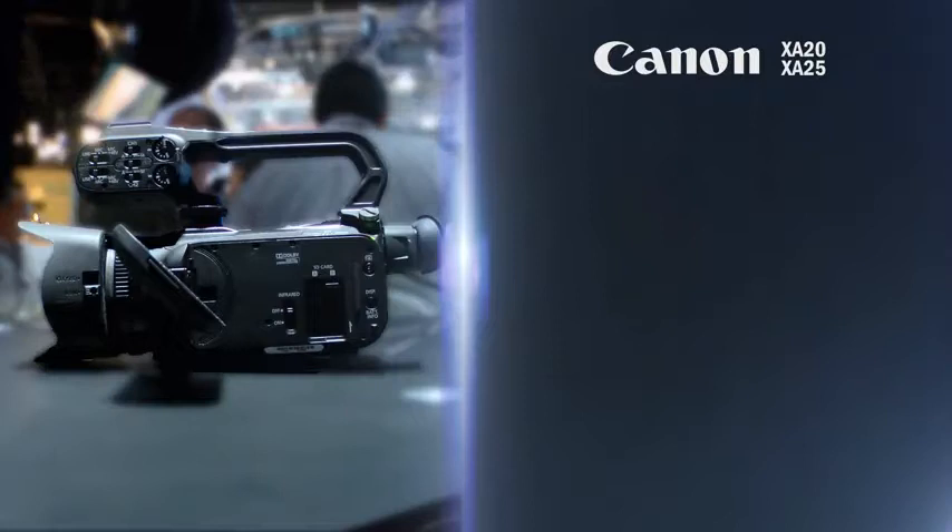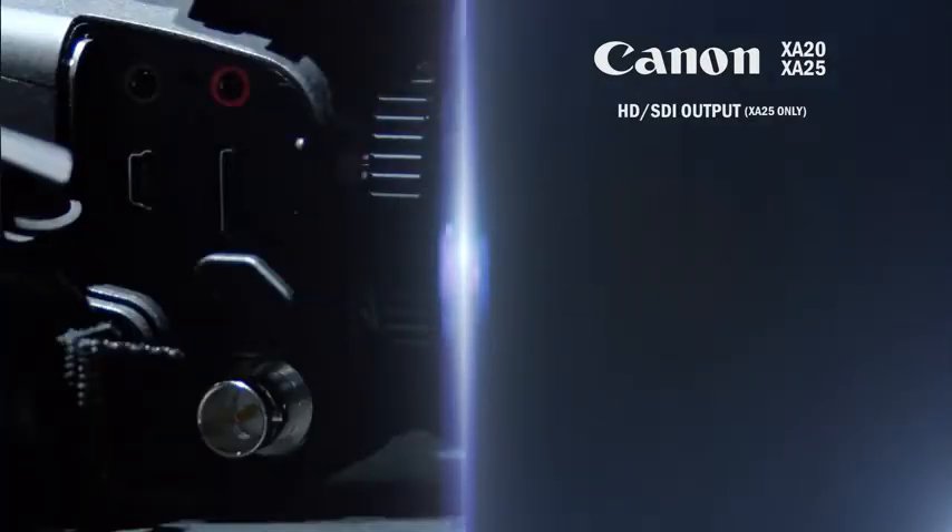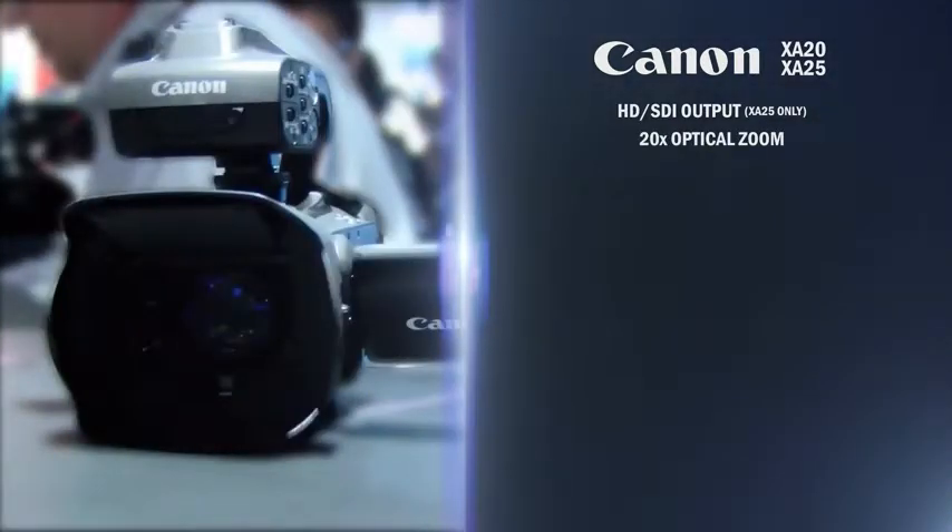What the XA20 and XA25 represent is basically the successor to our very successful XA10. The XA25 offers the addition of an HD-SDI output. What Canon has done is they've put a 20-to-1 optical zoom lens in this camera — the highest magnification lens of this type in a camera this small and compact. The iris in the camera is a circular 8-bladed iris which provides this beautiful bokeh that literally allows video to be mixed and matched for the very high-end cinema camera.